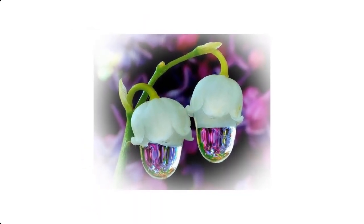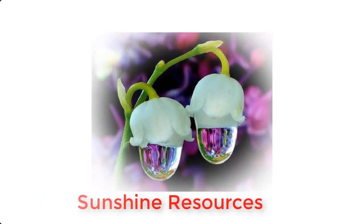Hello and welcome. My name is Sunshine, the project manager at Sunshine Resources. In this video, I'm going to show you how to make a disinfectant called ISA.